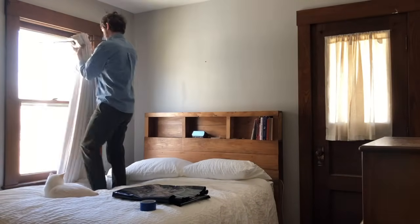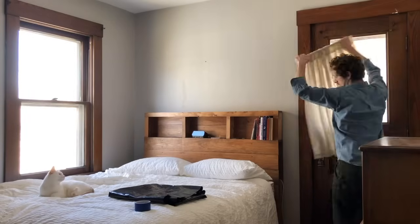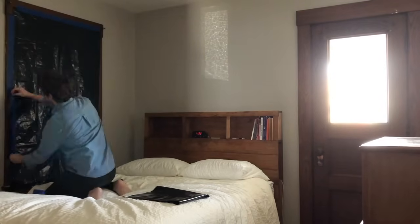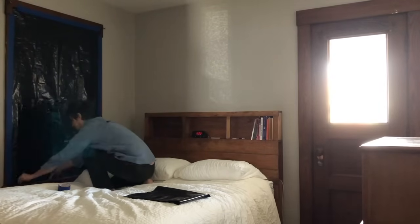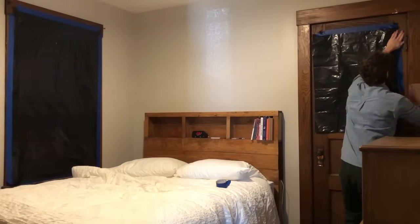Now we're ready to build the camera obscura. First remove any window furnishings you have so that it's easier to access the windows. Then measure your windows and cut down the cardboard or plastic sheeting to the size needed to cover them completely. Tape up your cardboard or plastic sheeting, trying to go all the way around the material with the tape as much as you can so that you are not letting in any additional light.